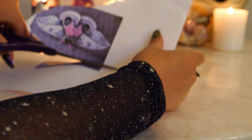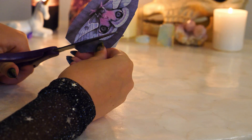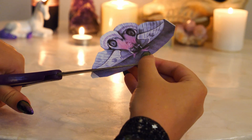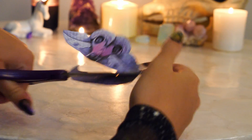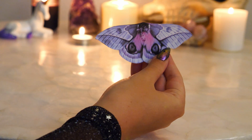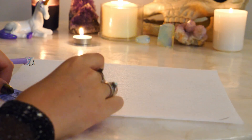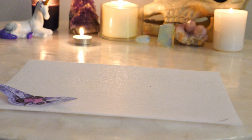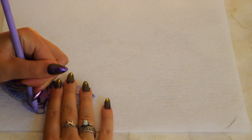Since the felt is too thick to see a pattern through, this is an alternative method that can be used instead of buying fabric transferring materials. Hold or pin down the cut-out moth and trace. This will help us determine the correct dimensions when drawing the details of the moth onto the felt. I find this to be easier than trying to draw the entire thing from scratch, especially since you cannot really erase on felt.